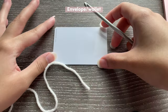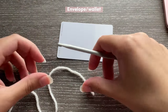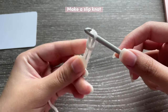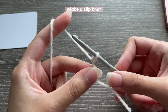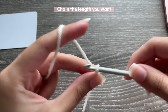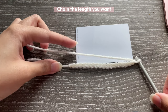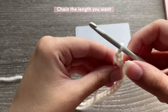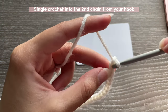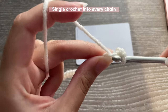For the love letter envelope you're going to need the card or piece of paper that you're going to be putting inside — this helps you work out the measurements, so decide on that first. Then we're going to start by making a slip knot. I'm using a 4.5mm hook and 100% acrylic yarn. You're going to chain the length you want, making the chain as long as your card, then add one extra chain. Skip the first chain and single crochet into the second chain from your hook. I like using single crochets because they give a very neat and tight finish.